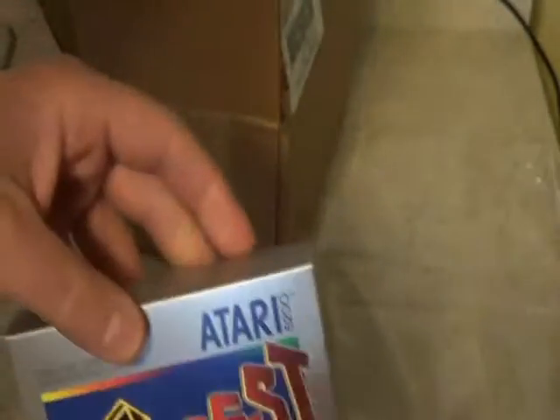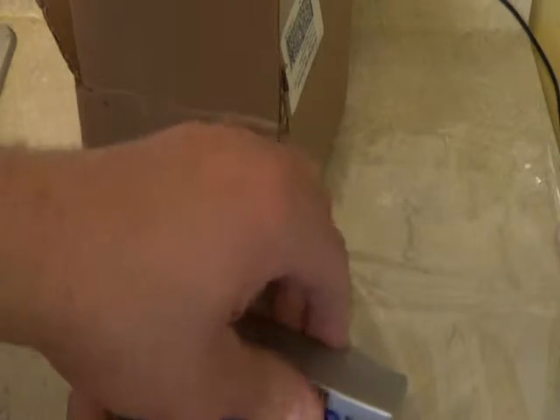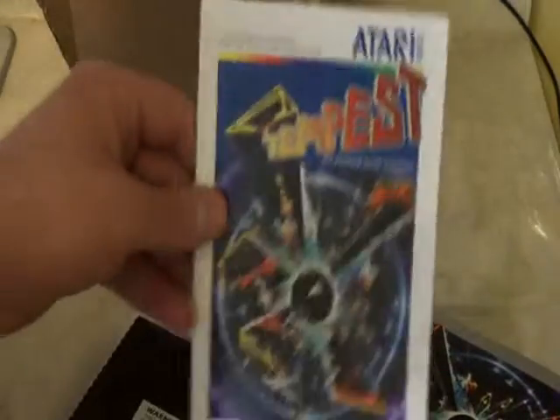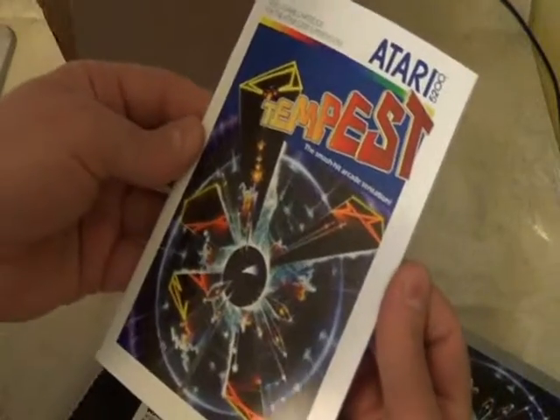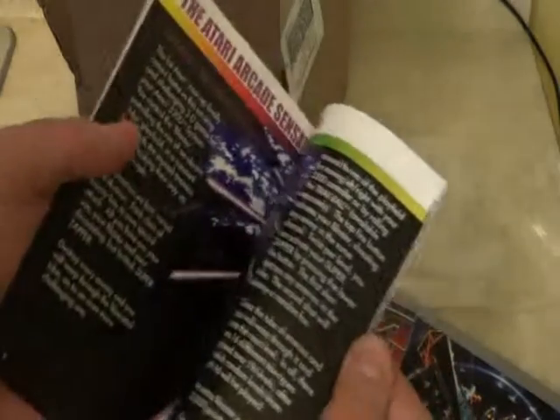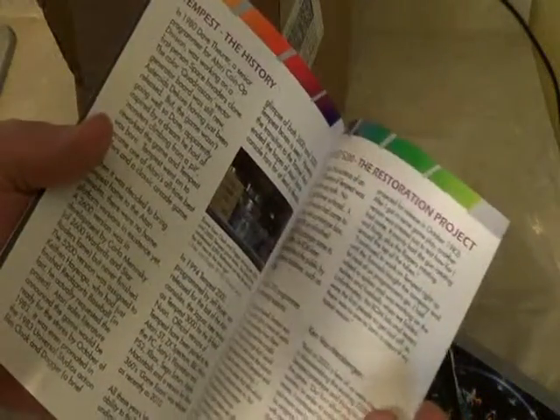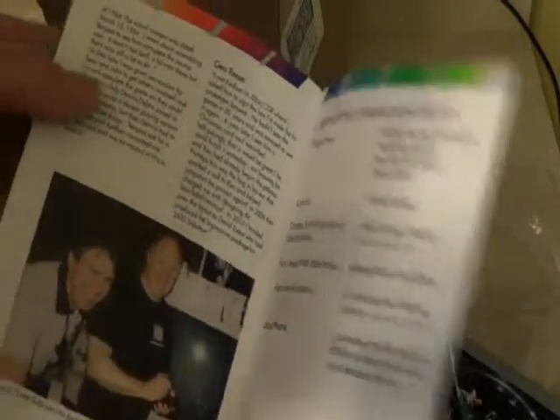Okay, now let's open it up to see if it is. Be very careful. Here's the manual — lovely manual. I'll tell you what, it's amazing buying new games for systems that are like 30 years old. All this nice stuff. Incredible.